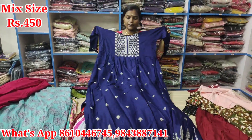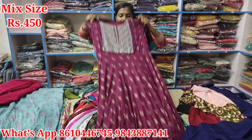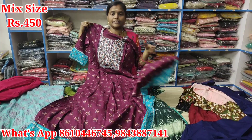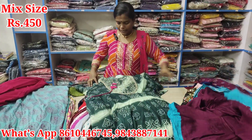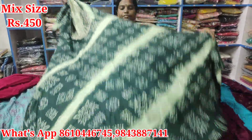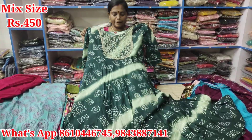Sleeve is different. This is XL size. As I tell you, this is the M, L, XL, XXL — 4 sizes. It's just Rs. 450. It's super. It's a cotton fabric. It's a quality fabric. It's just Rs. 450.